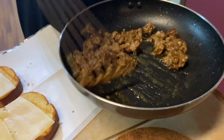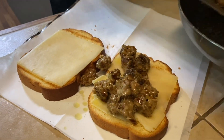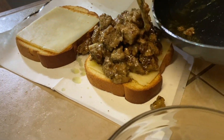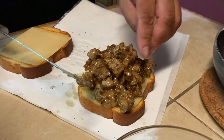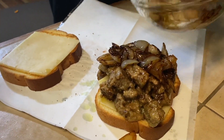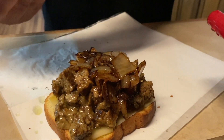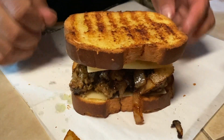Now we have our patty melt mixture ready to go — all that water is gone, so we can start the build. Put that on the bread and look at it — all that cheese is just hanging with the meat. Beautiful. We had a couple pieces fall off, so we'll add those back in. Now we come with our onions and just gracefully throw them on top. And if you really want to — see how that cheese is stuck on there — just place another piece of cheese on top. That right there looks really good, but we're not done yet.